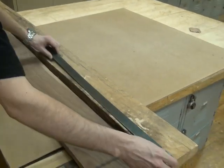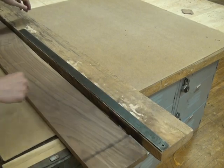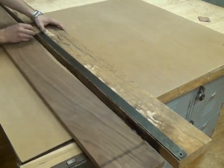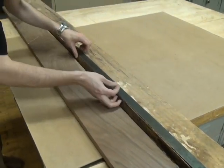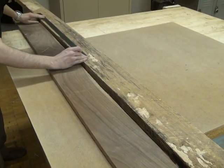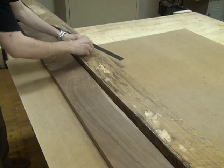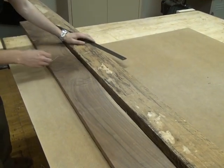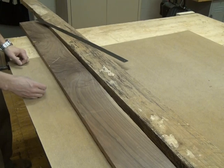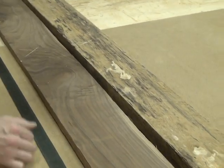I picked out a piece of oak here that doesn't look the greatest right now, but remember this is rough sawn, so it looks much nicer once we start to plane it down. So there's 36, and another six inches here makes 42. Make sure you remind yourself what side you're cutting on. We're going to pause the video here and go on to the next step.